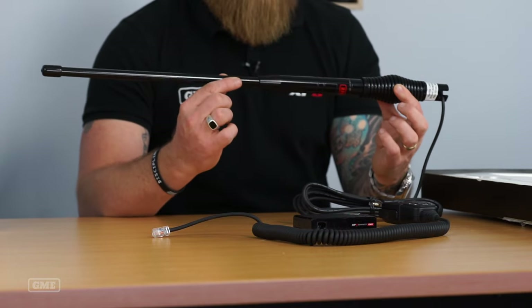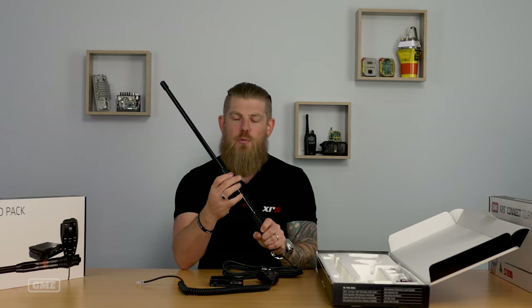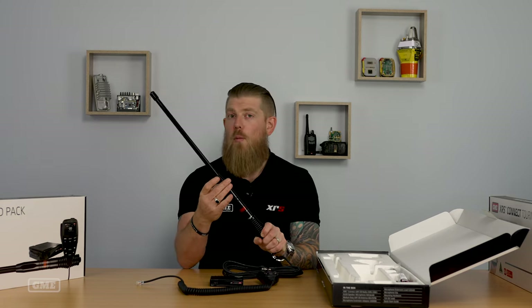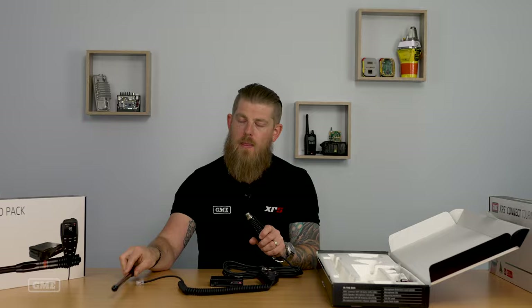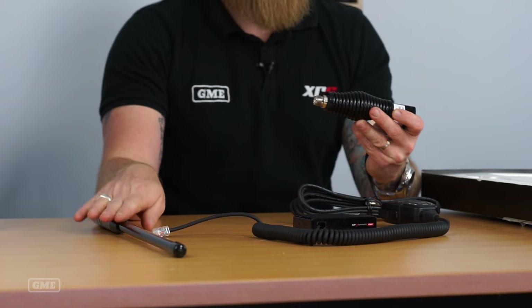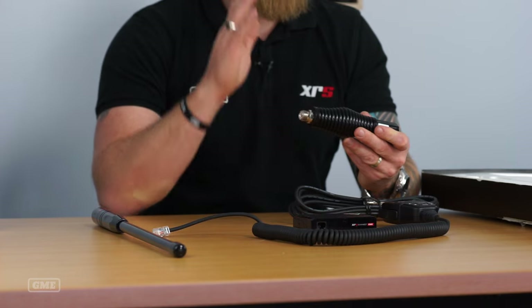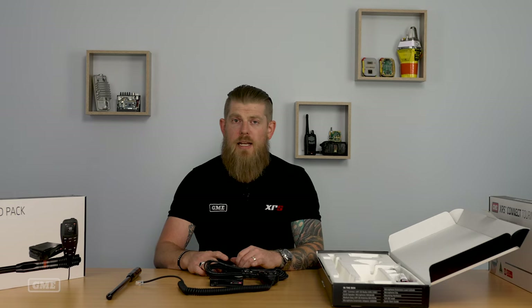Now you may wonder why this is only a 2.1 dBi antenna. The good news is that these are interchangeable — you can unscrew the whip from the spring base and purchase an optional 6.6 dBi whip which screws onto the same spring. So if you're in an outback touring situation and you head for the high country, the 2.1 dBi whip will be perfectly suited. However, if you're then traveling across the Nullarbor for example, you might want to consider switching to a 6.6 dBi whip, which gives you maximum transmission distance in that nice flat country.